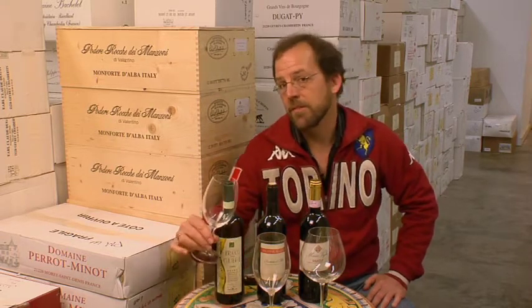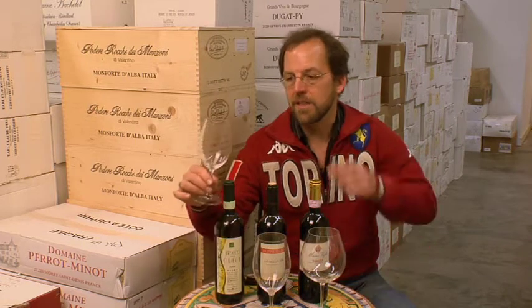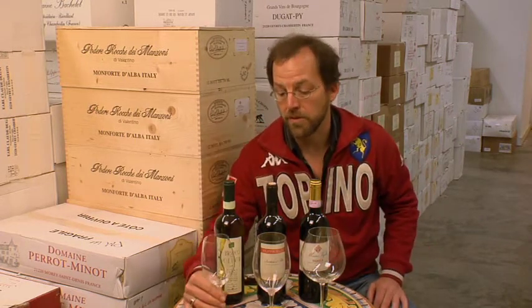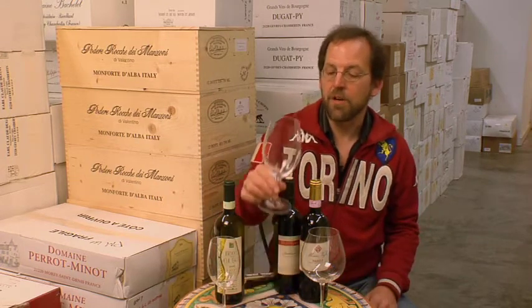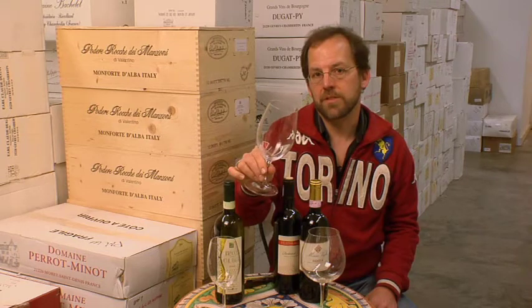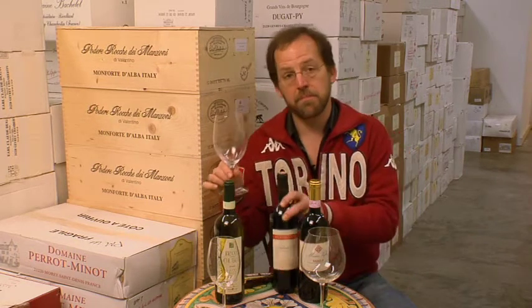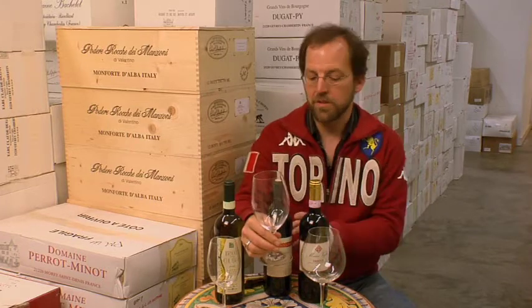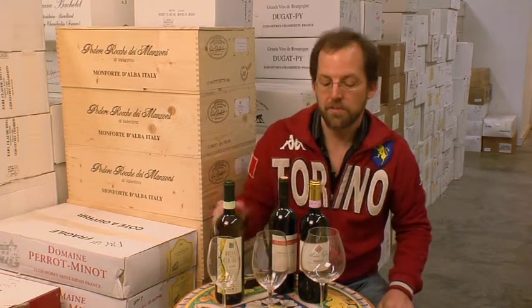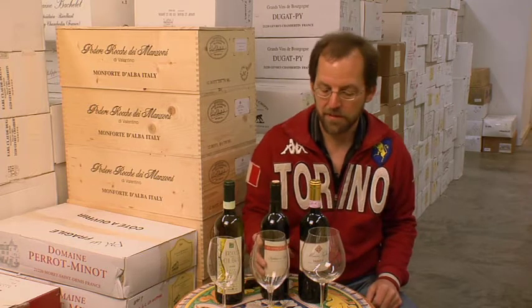These smaller glasses are also good for everyday reds — there's nothing wrong with a glass this size. The main thing you want is for it to narrow at the top so you can swirl it around and enjoy the aromas of the wine. This is a Bordeaux style glass; I use this a lot for everyday red wines like Barbera and Dolcetto from Piemonte. It's a good compromise between the smaller glass for white wine and the big one here.